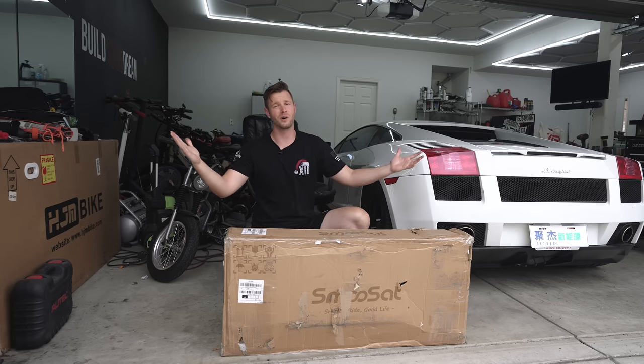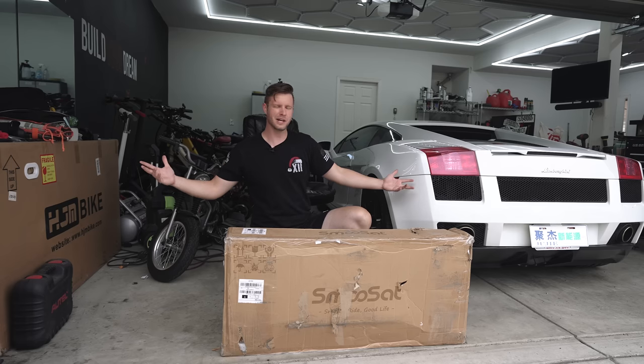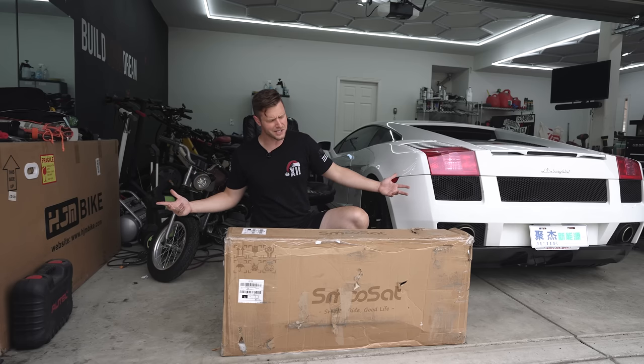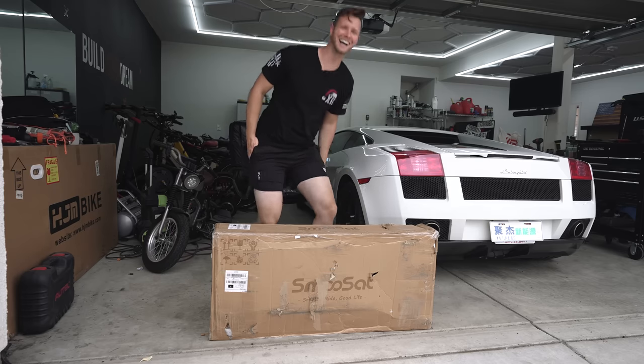So if you are impressed at any point with this scooter, there's a link below. But let's just get it out of the box and see if it's actually any good. If it's impressive, there's a link below. If it's not impressive, make your own decision. All right, let's do it.